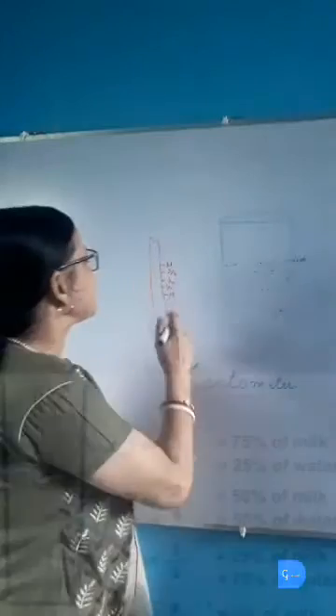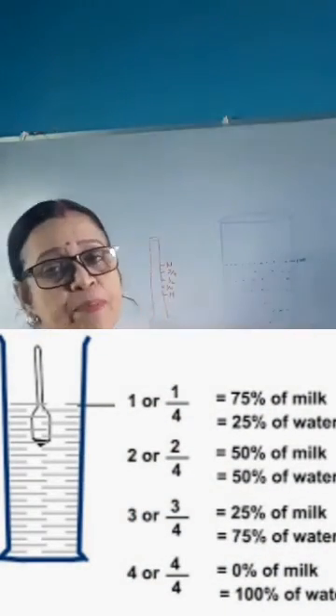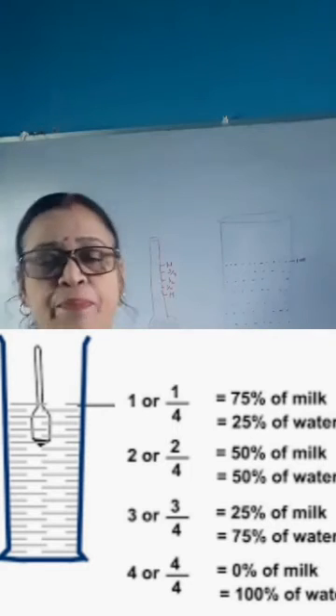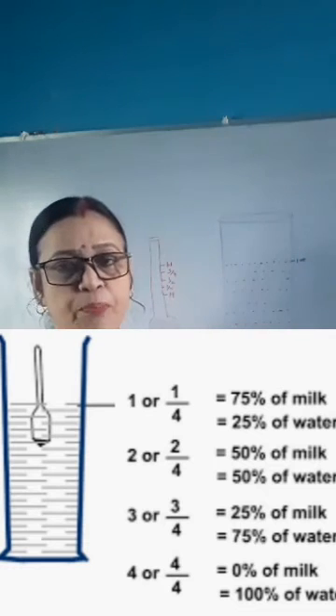But if it sinks more than level M, that means there is some water present. If it sinks up to the one-fourth level, it means the milk contains 75% milk and 25% water.